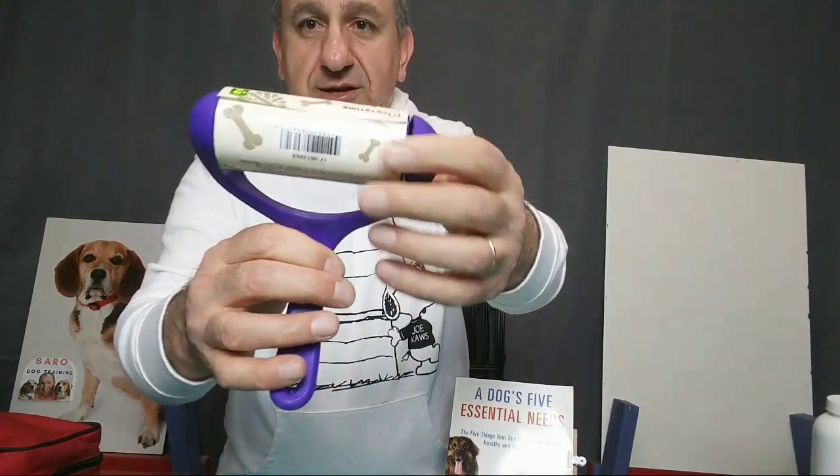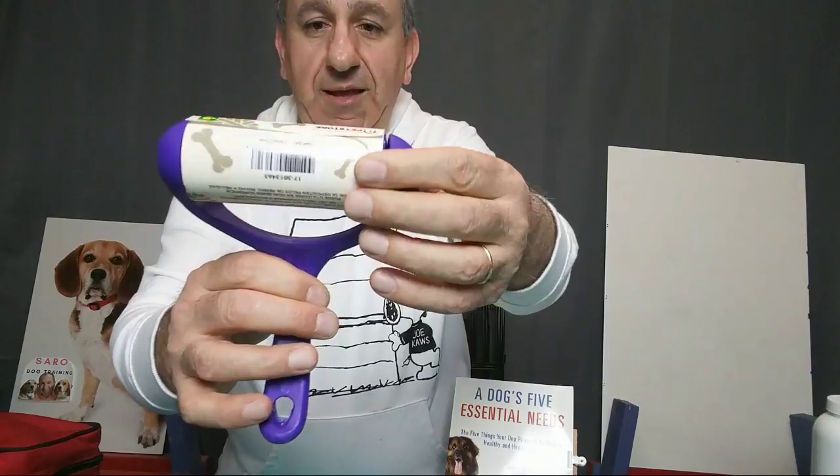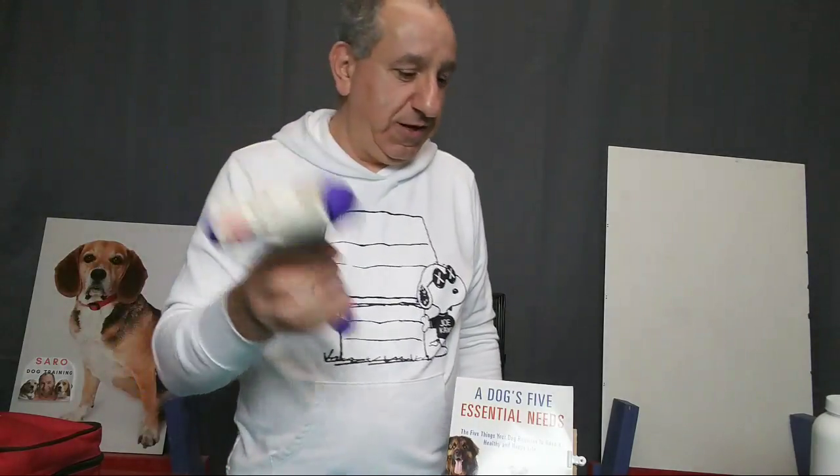One more thing — a lint roller. I got this for two dollars. This is a must for dog owners. You need to clean yourself since you get fur and hair all over your body. Every dog owner should have a lint roller.